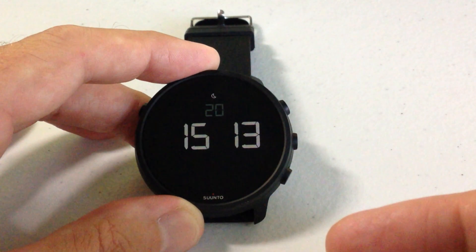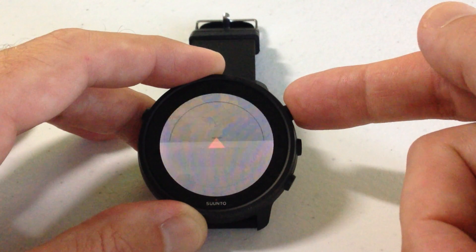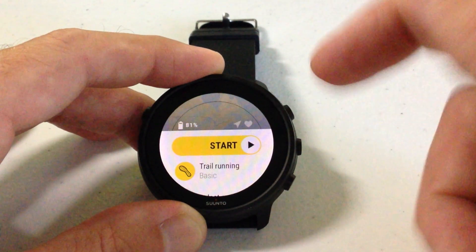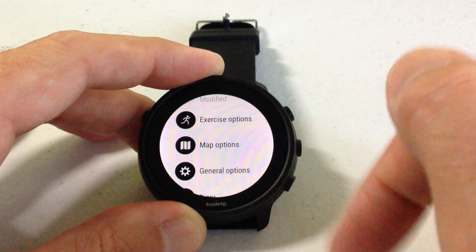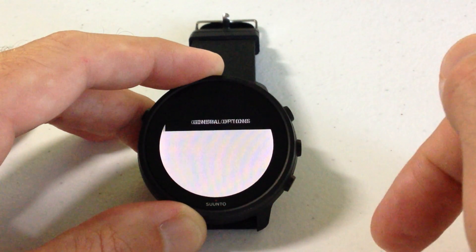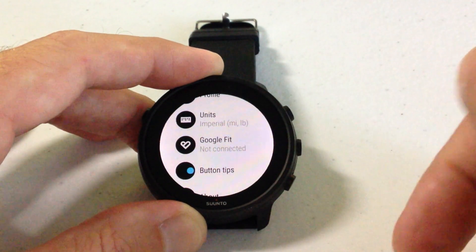It's very easy and there are a few different ways you can actually do this. The way I'm going to do it is to press the upper right button, which will always take you into your Suunto app. All you're going to do is swipe up until you see an option for general options. Click general options and then under general options, swipe up again until you see Google Fit.